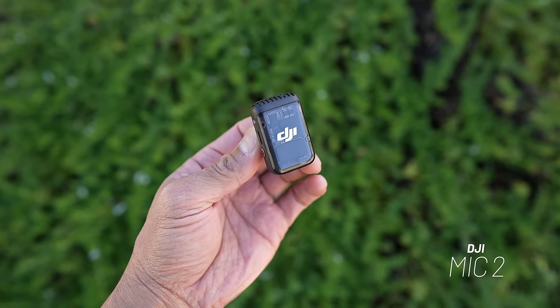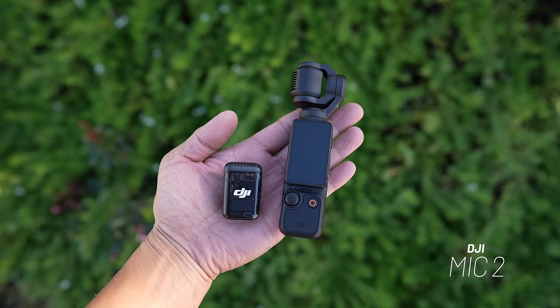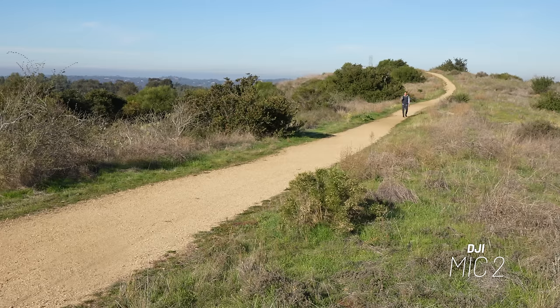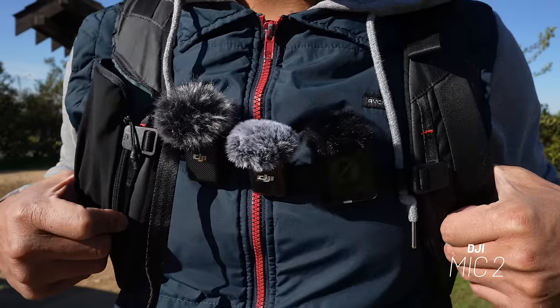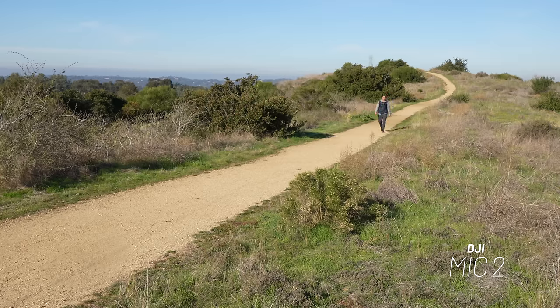This mic was released with the Pocket 3 in the creator combo. For those that wanted to buy it separately, it was pretty frustrating because it wasn't released — the only way to get a DJI Mic 2 was by buying that creator combo. But now DJI is releasing this thing separately.